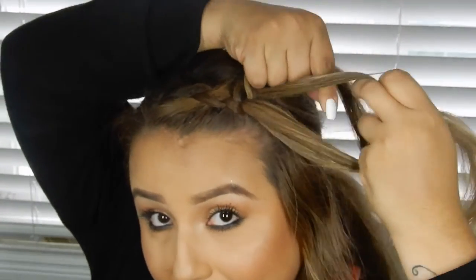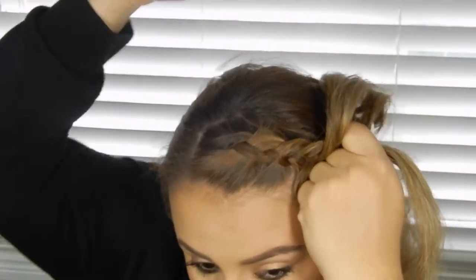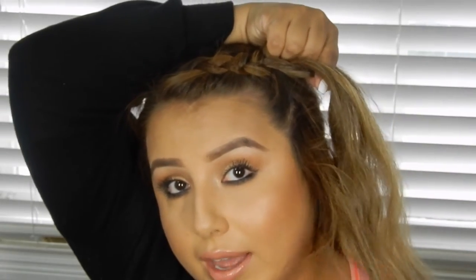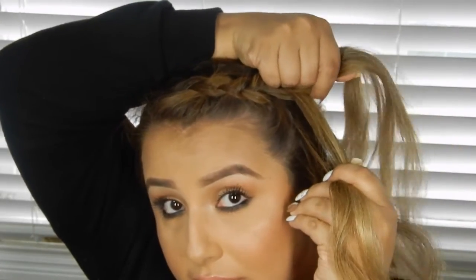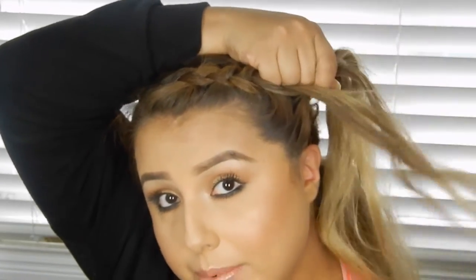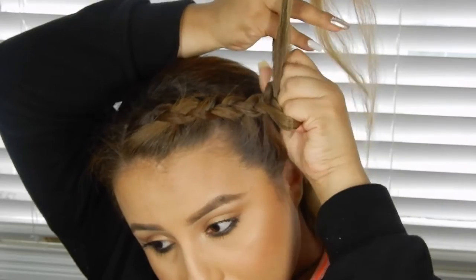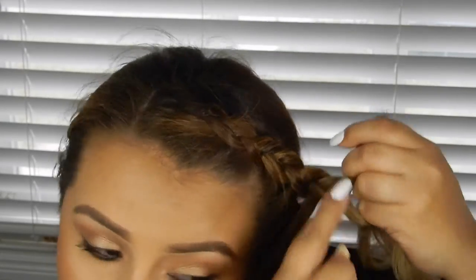You guys can see what I'm doing — regular braid, then grabbing from the front, then just under and over. I always like to check how much hair I have left. So I grab just this final piece of hair and put it with this section here — put it under, grab it, and then just over and under. This is pretty much what it looks like. I don't like to keep braiding it too far; I like to grab a rubber band and stop it there. I'm going to grab a little rubber band — it's like an arm workout holding it.